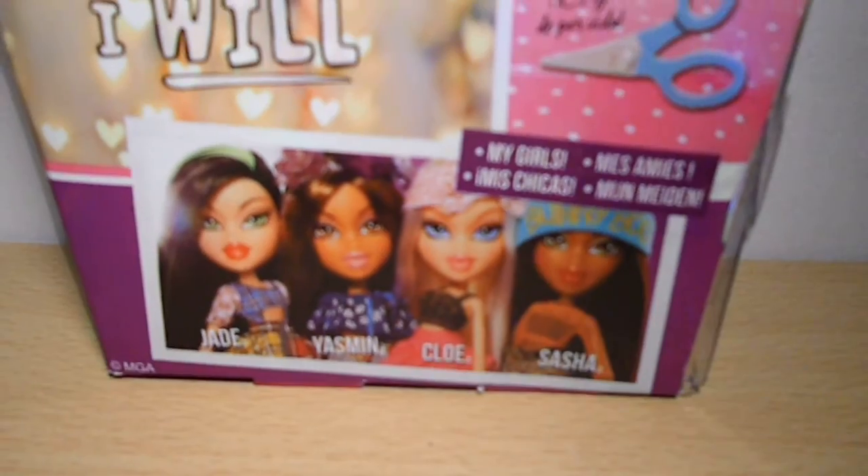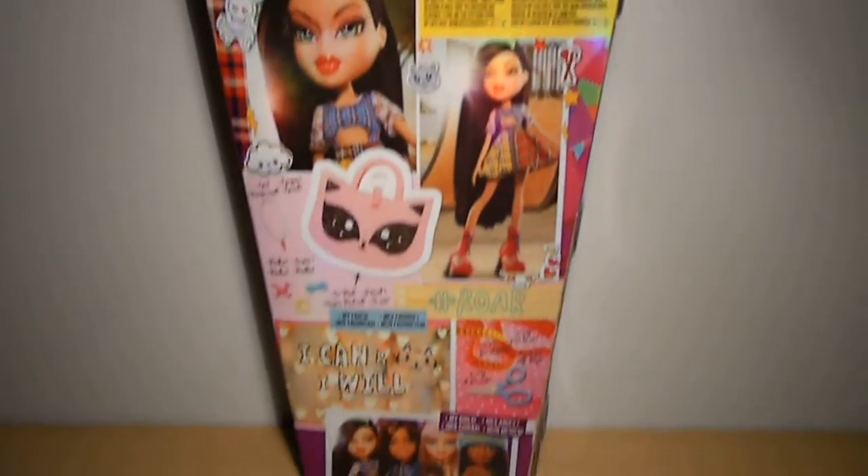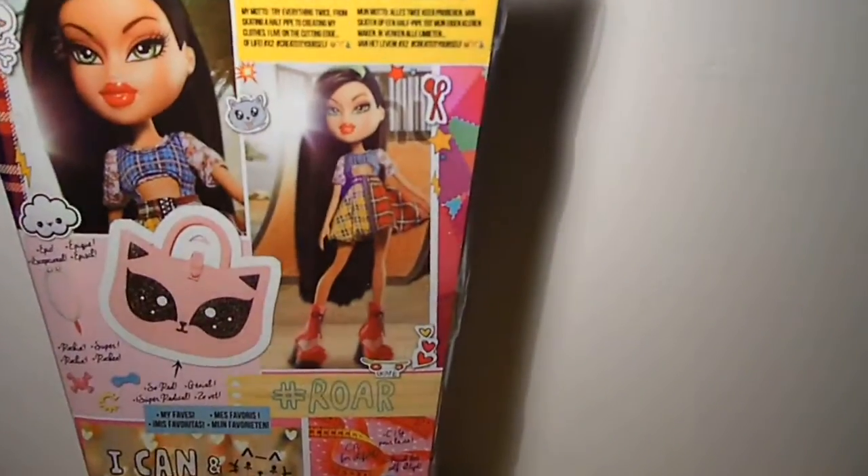And then over here it says 'my girls.' Just an overview of the back side — super pretty. And now it's time for an overview on her.